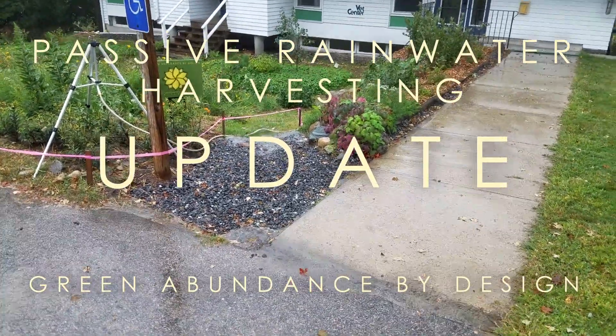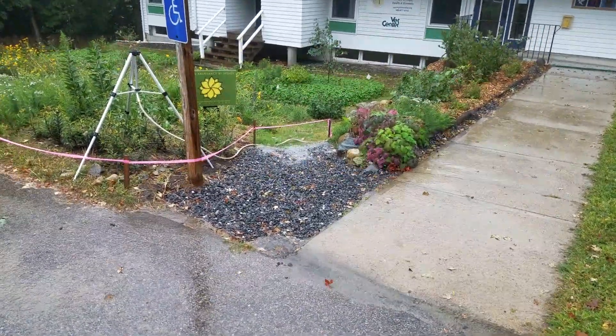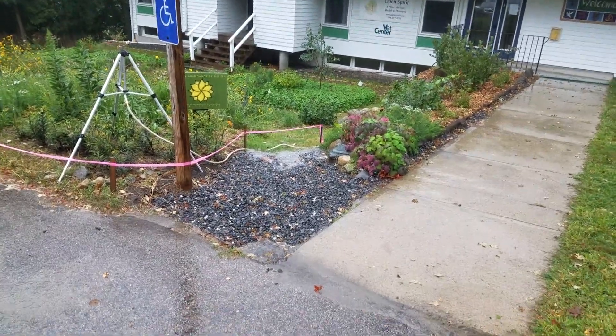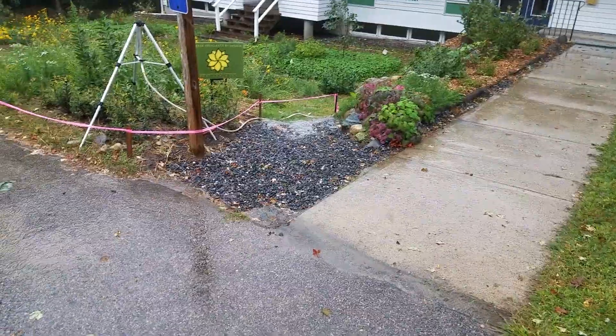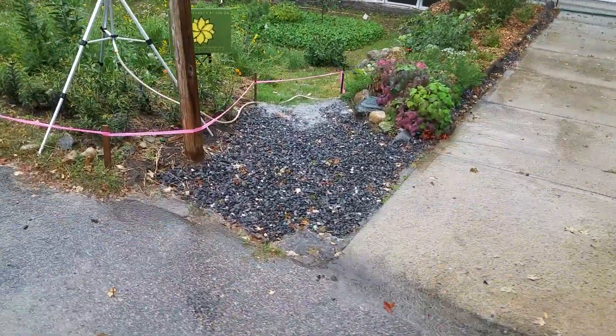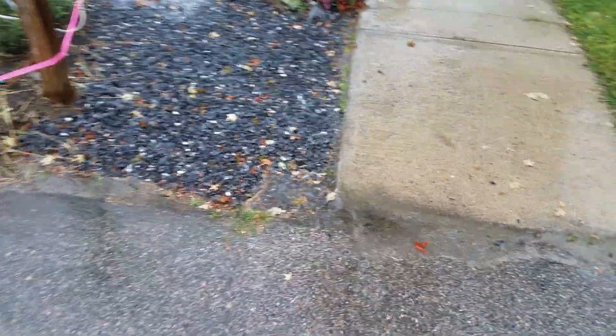Green Abundance, back at Edwards Church here at the Open Spirit Edible Forest Garden. We just had a nice surge of rain and I'm here to check on how the water harvesting feature is doing in this rain event.